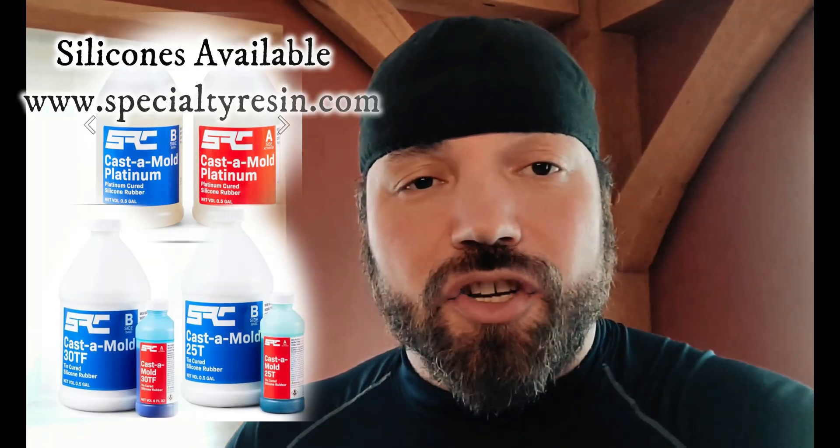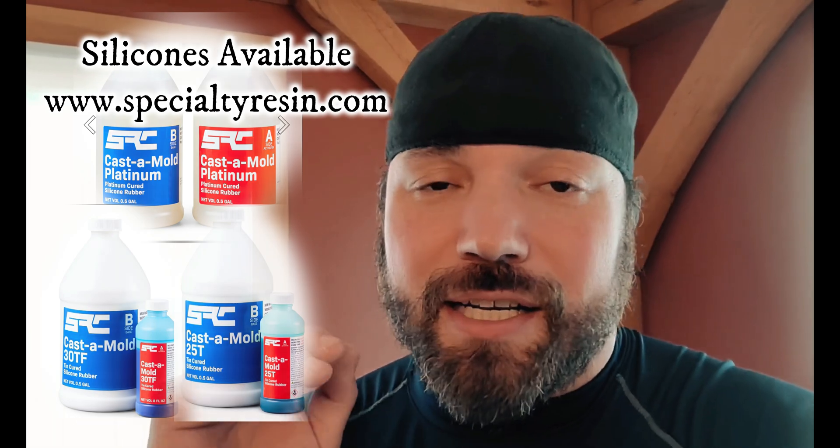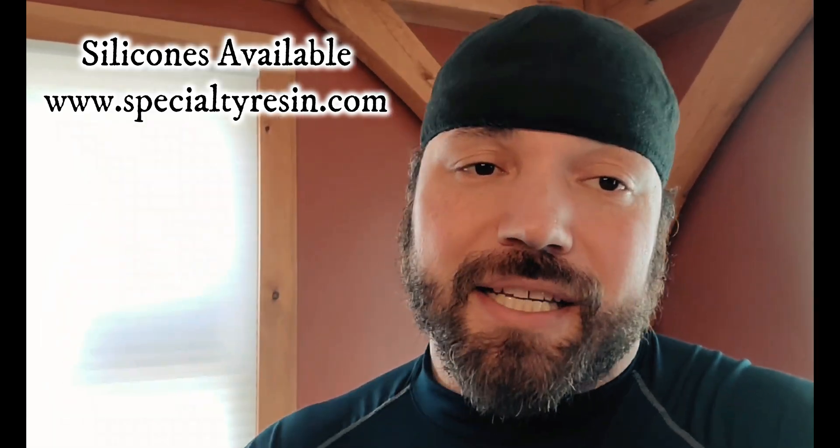Calling all creators, innovators, people who like to model make, customizers. Have you ever been like me and you see things in your everyday life that you think you can incorporate into your next project? If you're like me, you definitely want to see if you can incorporate that in your next project and maybe use that piece to replicate or duplicate it. I'm going to introduce three products from Specialty Resin and show how they can be useful in your next project so you can develop and create that piece you always wanted to create.